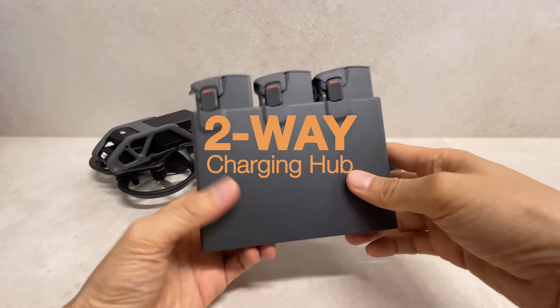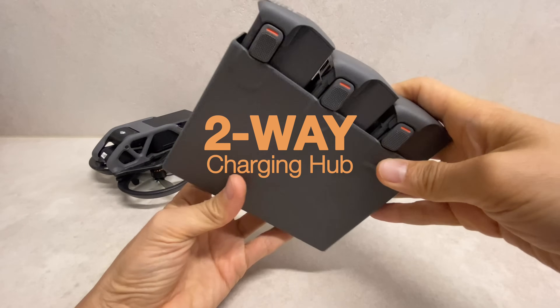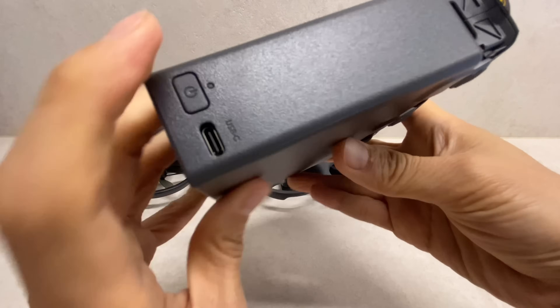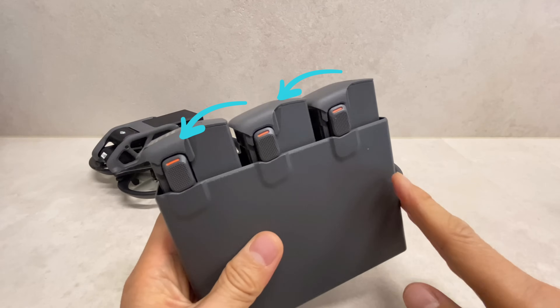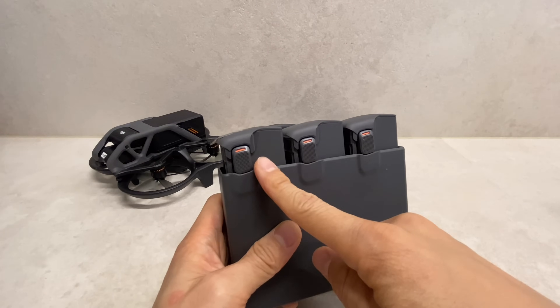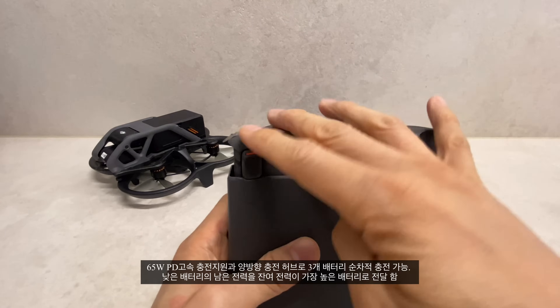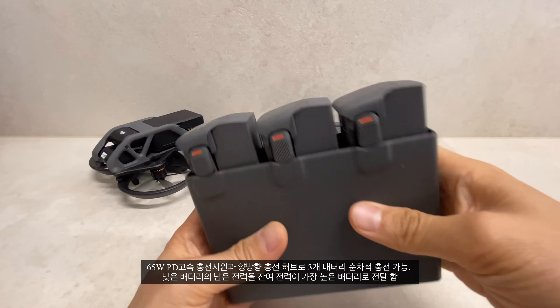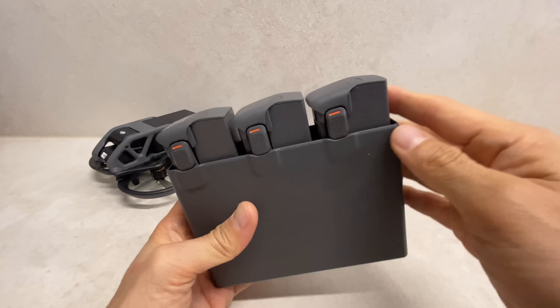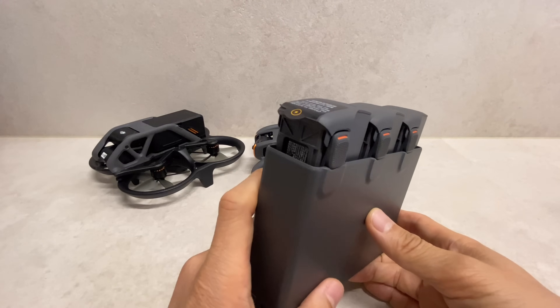Charging uses the PD hub adapter with C-type charging. The battery can be charged to 90% relatively quickly. This is a convenient improvement for the overall charging workflow.